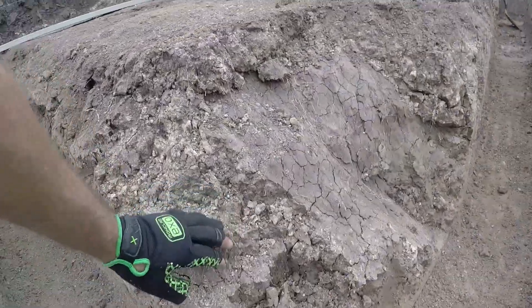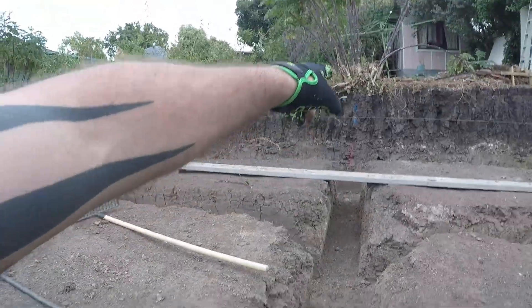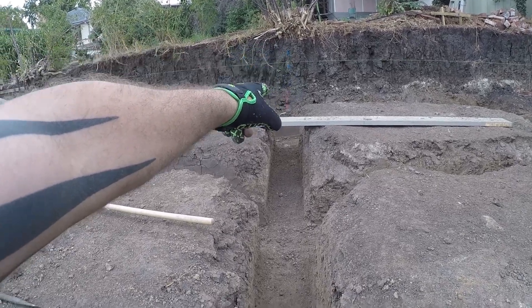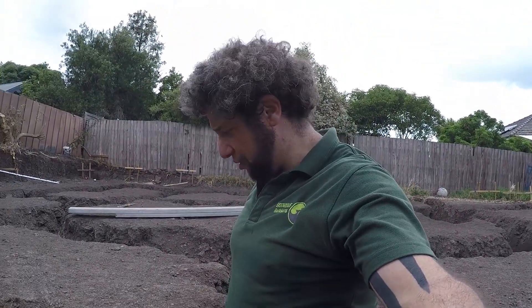Then it gets really shaley again and starts to break. We've done a site cut of about 900mm, and then we've cut into the beam work another 700mm deep, so we're looking at about 1700mm down. The clay at 1700mm deep is very different from one end of the site to the other.